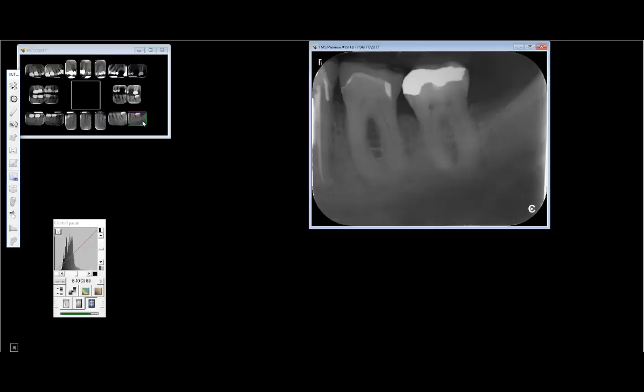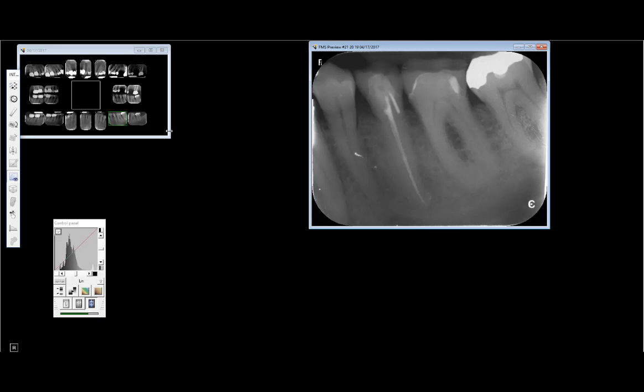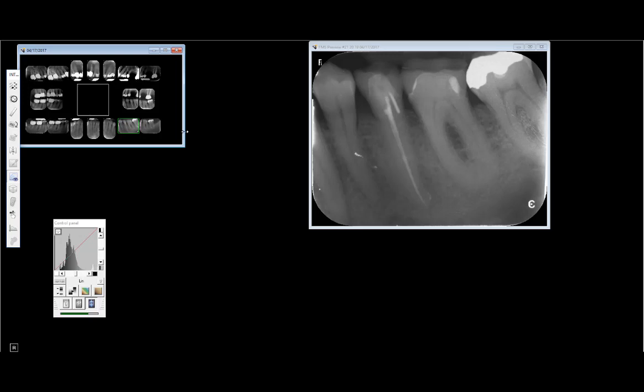If you look on the other side and it looks like a totally different trabeculation pattern, sometimes you do worry, but in this case I wouldn't. You can take panoramic or cone beam x-rays if you're worried about bone density. Usually if there's something this large going from the ramus all the way to the nerve, there would be some other symptom or associated finding. It's interesting how this person has almost no trabeculation pattern anywhere — those little struts are just big trabeculae.